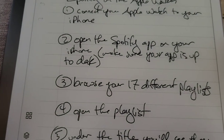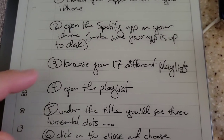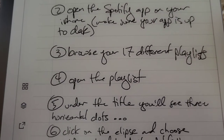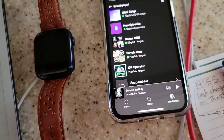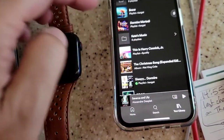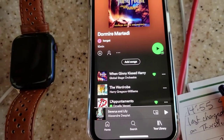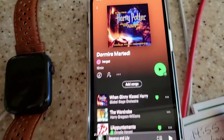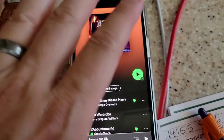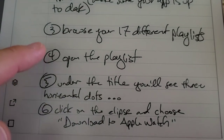Step number three: browse your playlists. Step number four: open the playlist. So I go to my library and I want to synchronize 'Dormire Martiri' — that's Italian for Tuesday night. This is the playlist I want to push from Spotify and save on my iPhone. So we've opened the playlist.